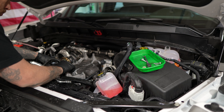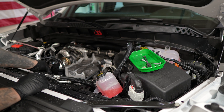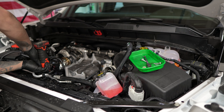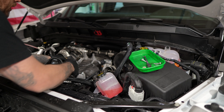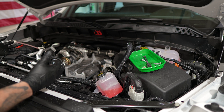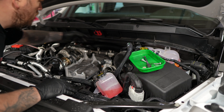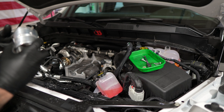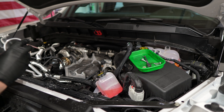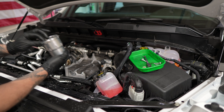Slip the secondary bracket into place, tighten the 13 first, then get the 10s. Double-checking everything, get that 10 back on. We're not quite ready to put the intercooler on yet because we need to put this sensor on first. I took a little of the oil that was inside to lubricate the O-ring, and I'll look for the keyway to clock this.